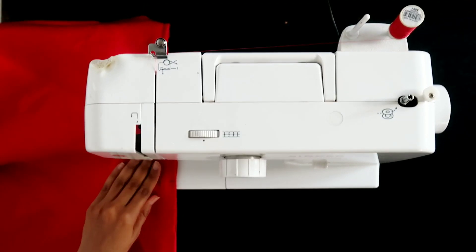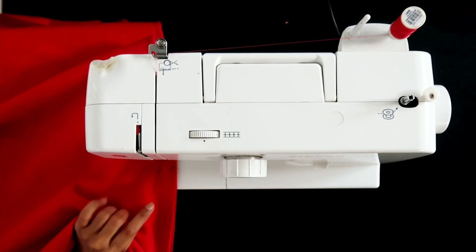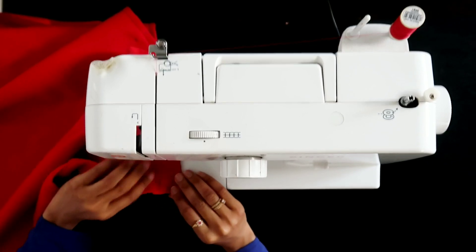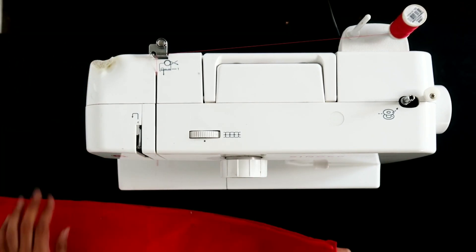Now to sew everything. I'm taking my time and securing my stitches in the beginning and end. When I use straight pins I don't take them out of the fabric, I just sew over them. The machine skips over the pins so my needle doesn't break.